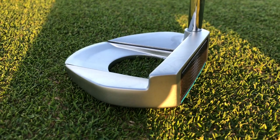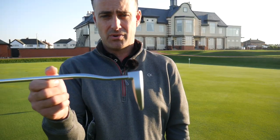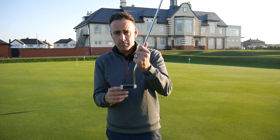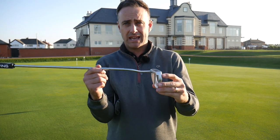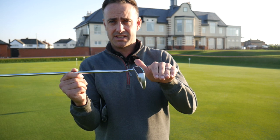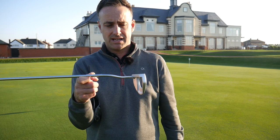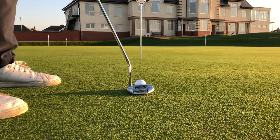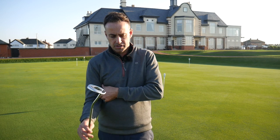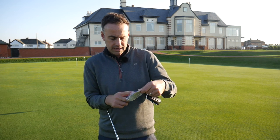This is a face balanced putter — you can see as I find the balance point that the face sits absolutely flat. There are options for more toe hang, where it would hang with the toe down, or mid toe hang with a slight toe down, but this one is face balanced. That makes it more suited to a straight back, straight through putting stroke, which is my style.